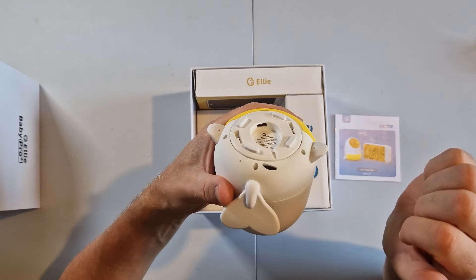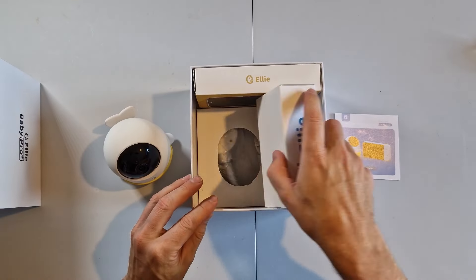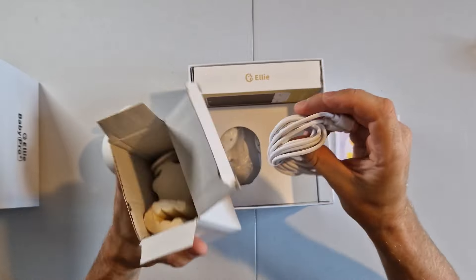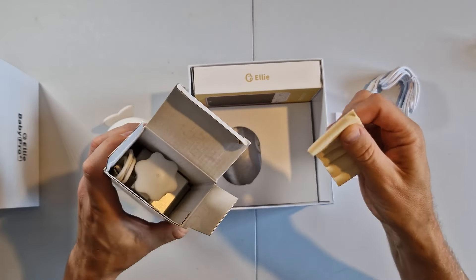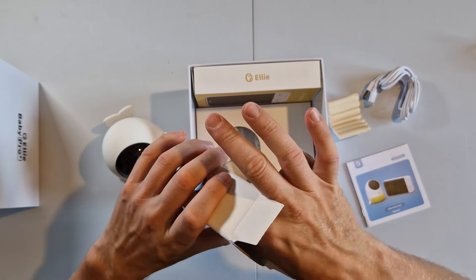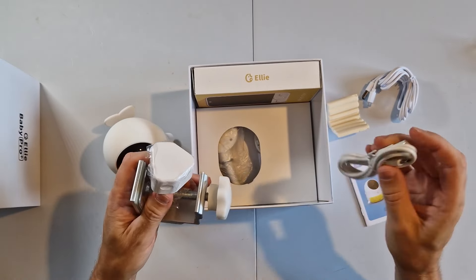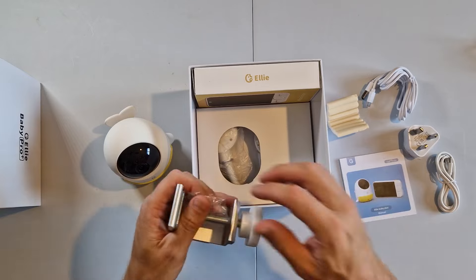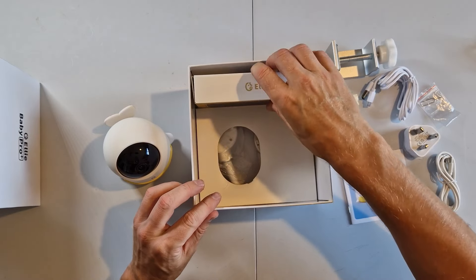There's a USB-C charger in there. Let's put that down for a minute. This will be all the power cables — there's a USB-C to A which would be the power for that. There's a soft cushion, helpful for going on the crib holder to stop baby from hitting their head. Another USB-C to A, shorter one. There's also a power socket — not sure what that one's for at the moment. And there's a little clip.